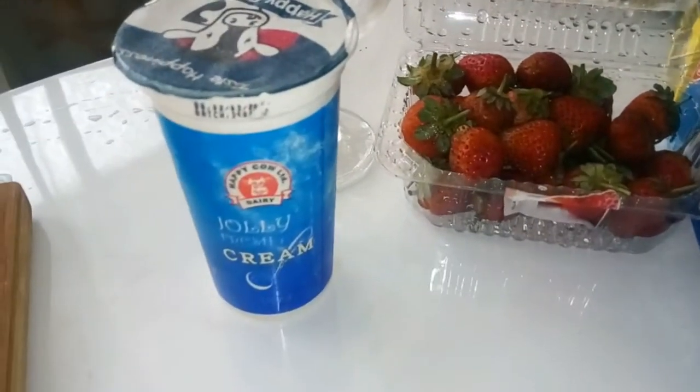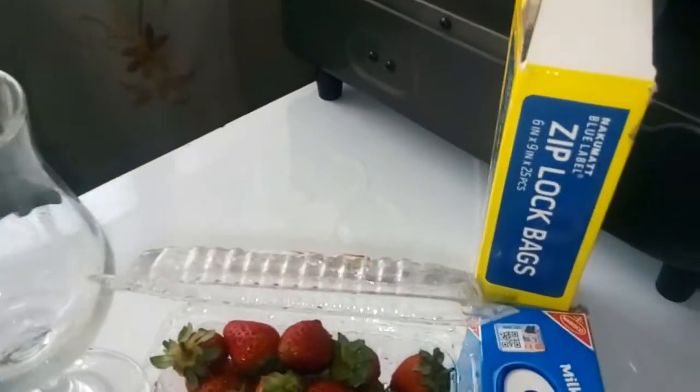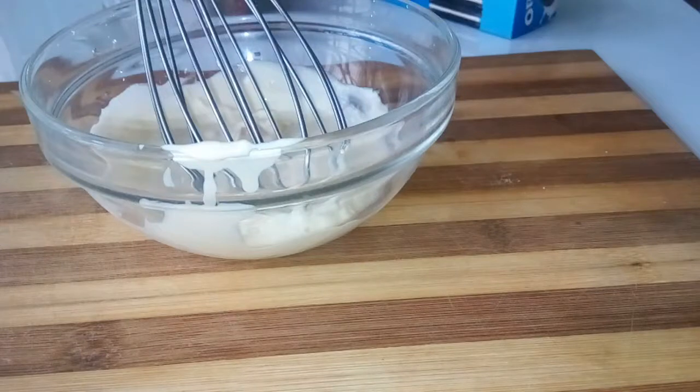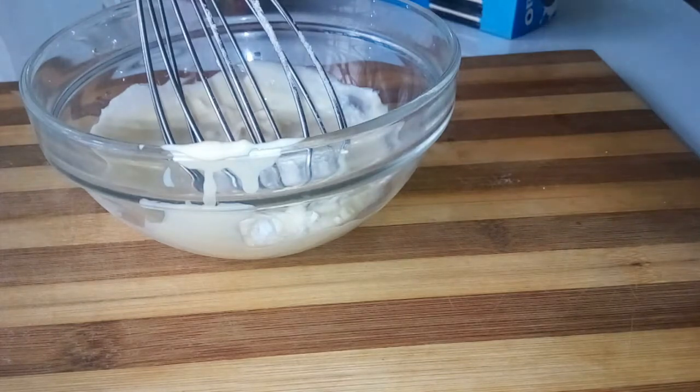What you will need is whipping cream, strawberries, Oreos, a glass, and a ziplock bag. You take the cream that has been whipped and then you add some powdered sugar. There's no other trick other than powdered sugar, so just use it for a special day only, and then you whip it up.